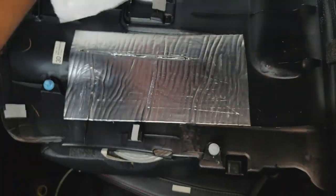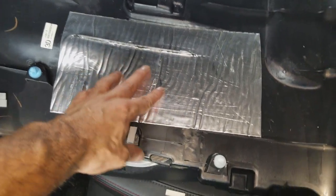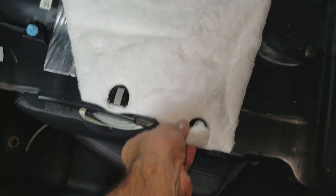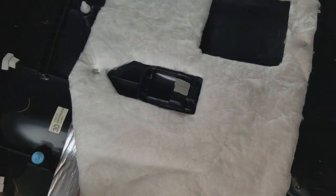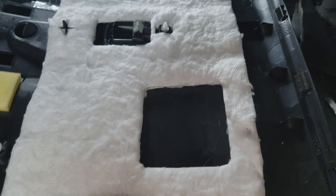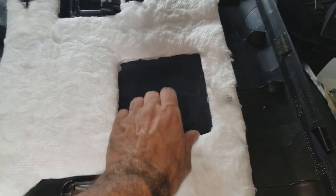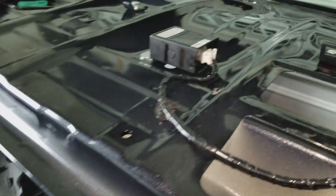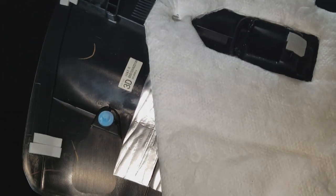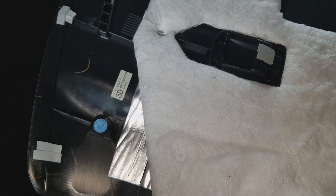Next I took some of that sound damping material and put it in a couple of spots — like right there. It doesn't have to be much; I only did the bigger areas, just to add a little bit of mass. That square right there I left empty, even though it's a big spot, because that's where the keyless entry box goes. I just put sound damping material down in a couple of spots and that should help the panel resonate better.